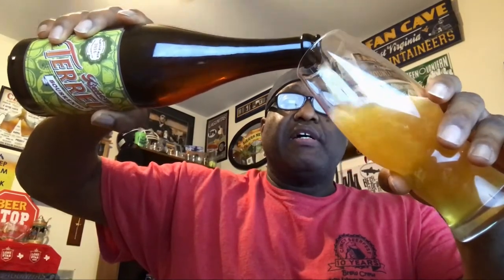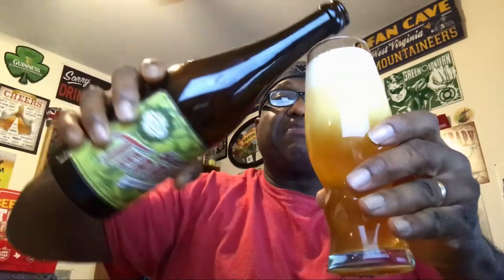Let's see what this one has to offer. Getting a good amount of smoke out of it as I pour, and I'm already smelling the lemon zest coming out of the bottle even before I started pouring — that's pretty good as far as the aroma.